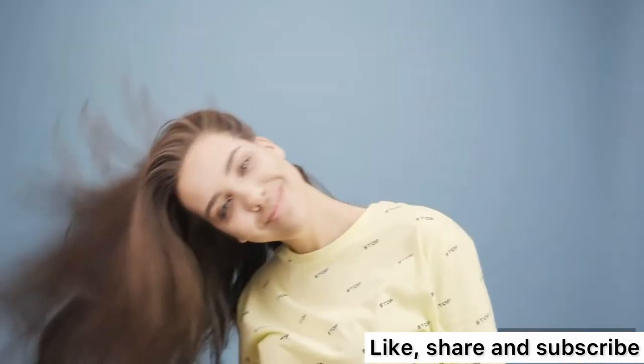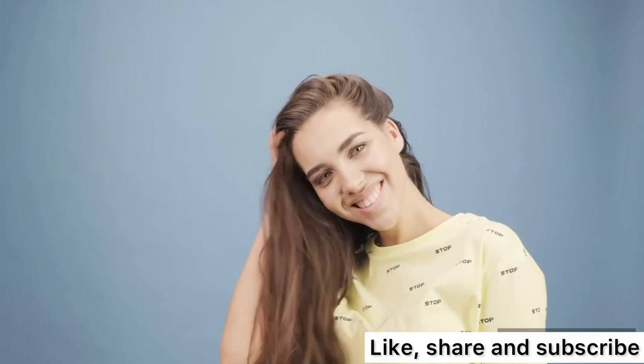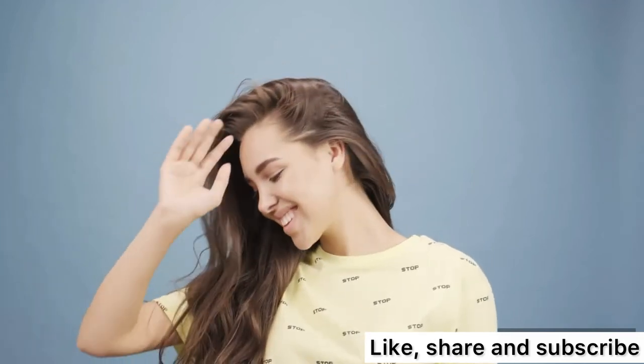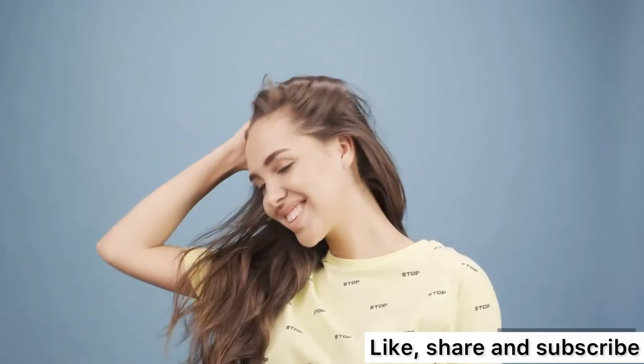Hello guys, welcome back to my YouTube channel. If this is your first time seeing my video, please click on the subscribe button, like my video, and share. If you're a returning subscriber, thank you for subscribing to my channel.